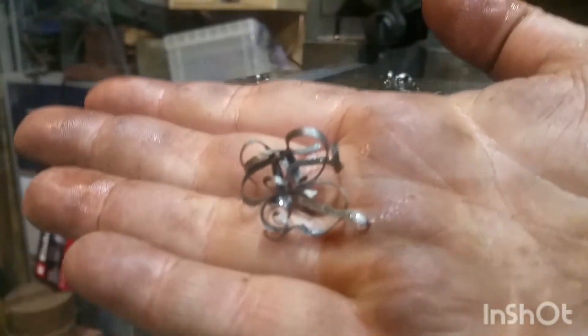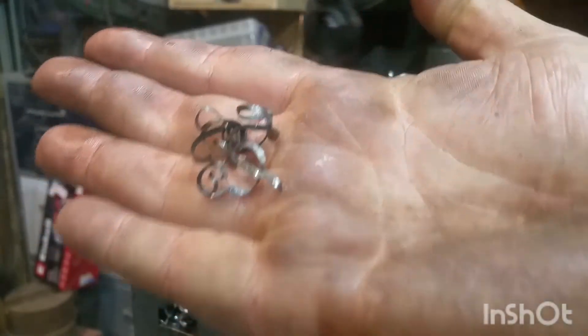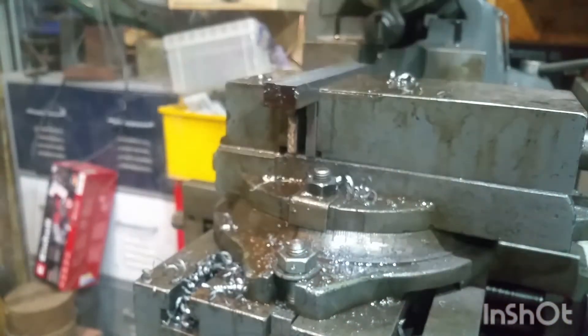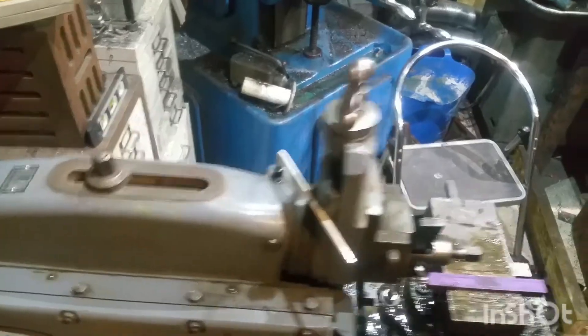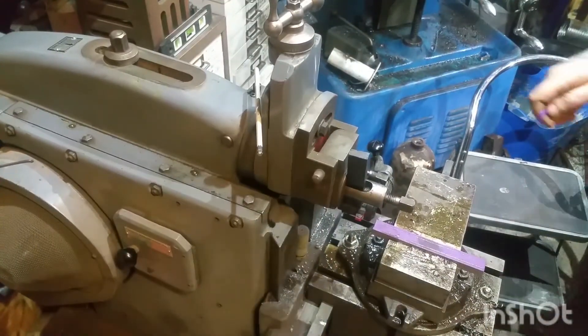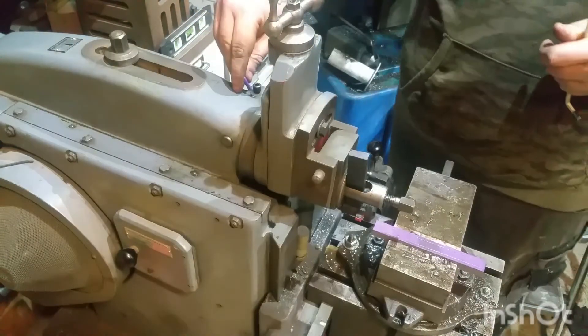These chips are kind of like scaled-down models of Fireball Tools' big shaper chips — baby chips, still surprisingly large though. And now we're about to tip the compound head of the shaper over so that I can get into the angles of the profile on the T-nuts.